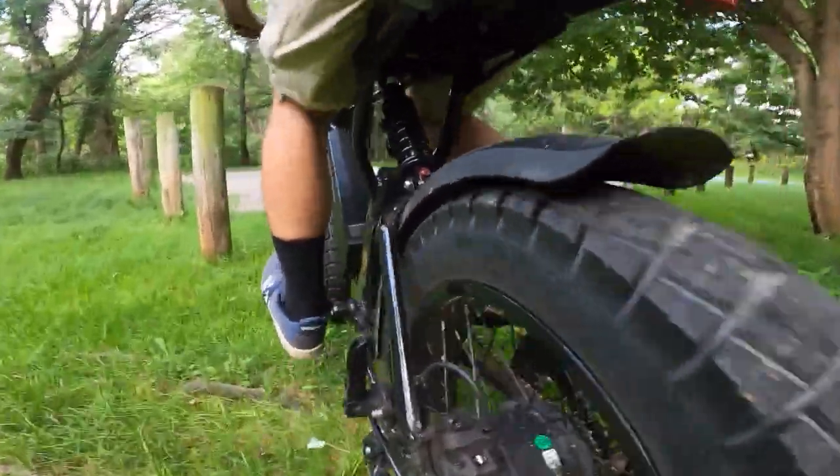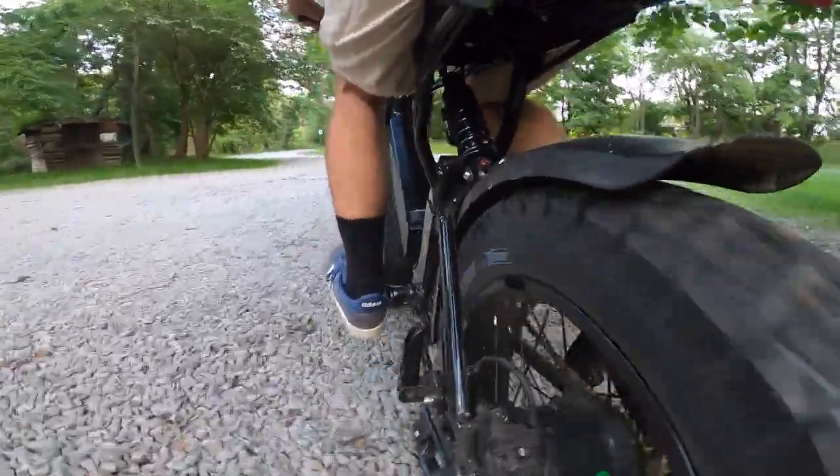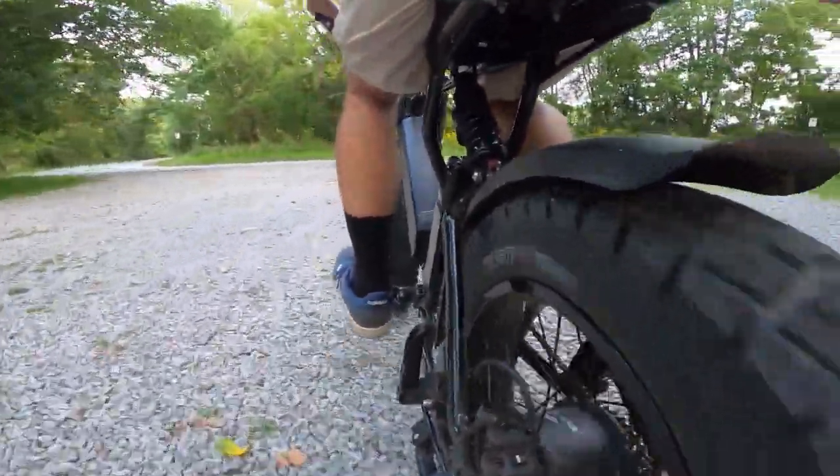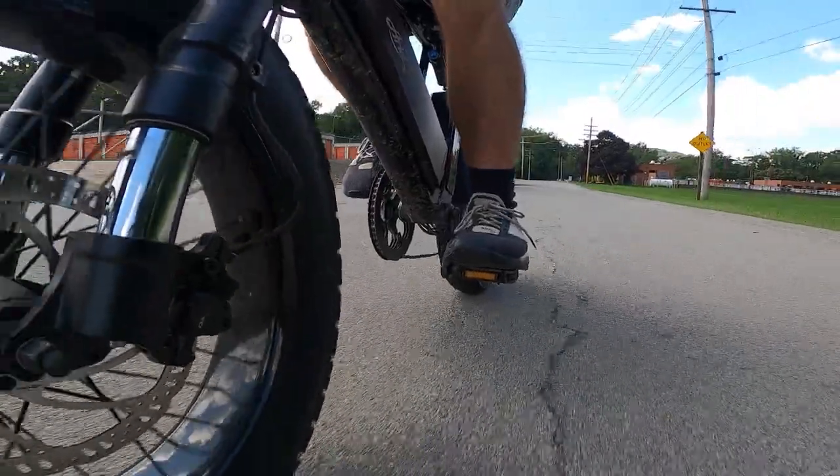These tires feature an extremely thick tread pattern. This helps your bike achieve much better traction in off-road or loose conditions. With these knobby treads and the sticky rubber compound that VE uses, the Huntsman's stop on a dime.